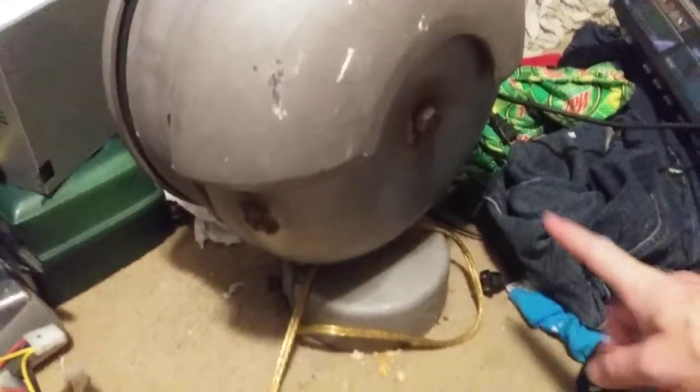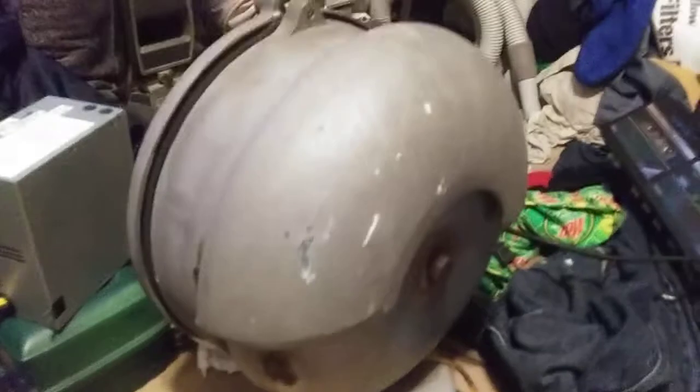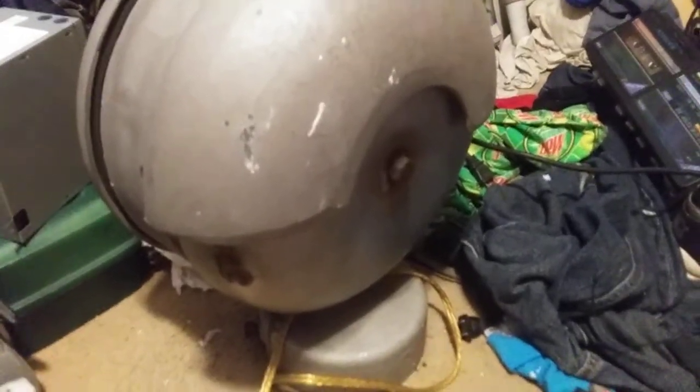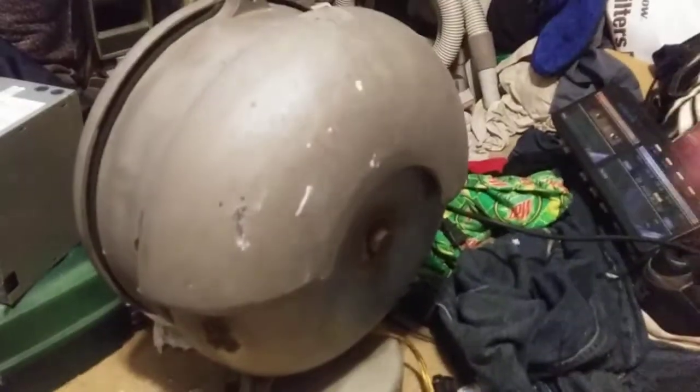The second-gen — how you tell what gen these bells are is the measurement of the base going long ways. This is a 5-inch, so that means it's a second-gen SafeTram Mechanical Bell. If it was just a tiny 4-inch, that's first-gen, and that's the next bell I'm looking for. Anyway, I'm your host Captain Namco — thanks for watching. I'll see y'all in the next video. Stay safe out there, and I'll see y'all next time.